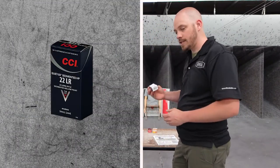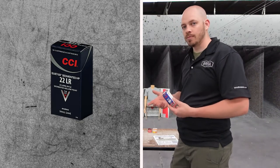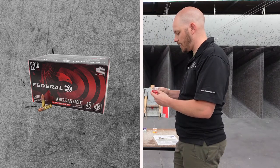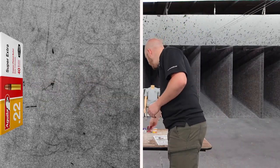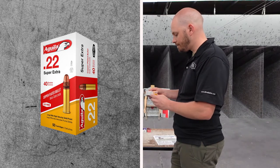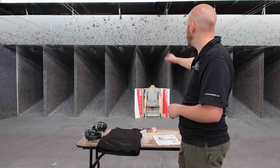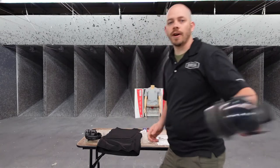We're going to start with .22. The first one is a CCI Quiet — 710 feet per second, so it doesn't even break the sound barrier. That's a 40-grain round. Then we have Federal American Eagle suppressor round, a 45-grain bullet traveling at 970 feet per second. Lastly, we have Aguila Super Extra high velocity, copper-plated at 1,235 feet per second. We're going to shoot the top left-hand side of the torso.